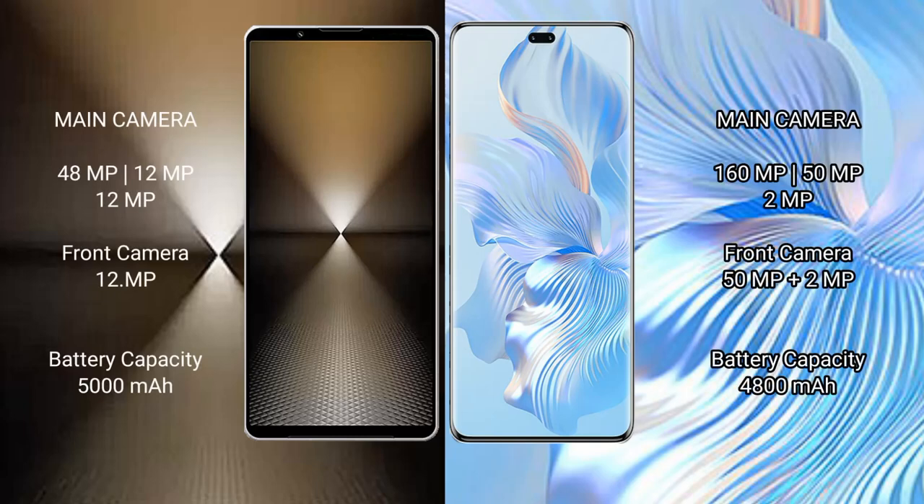The Sony Xperia 1 Mark 6 features a rear triple camera setup: 48 megapixel plus 12 megapixel plus 12 megapixel, and a 12 megapixel front camera. The Honor 80 Pro features a rear triple camera setup: 160 megapixel plus 15 megapixel plus 2 megapixel, and a front camera of 15 megapixel plus 2 megapixel.